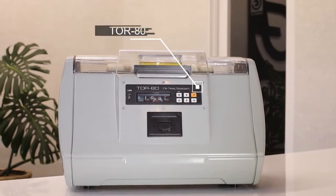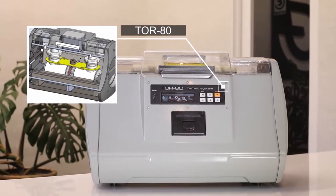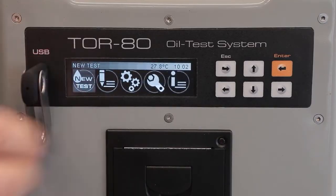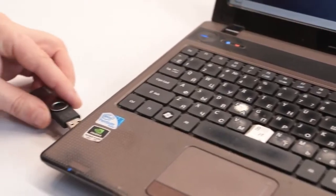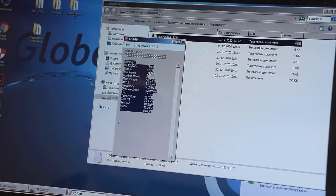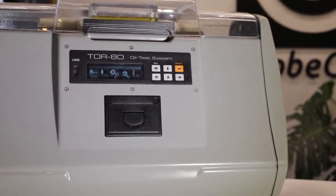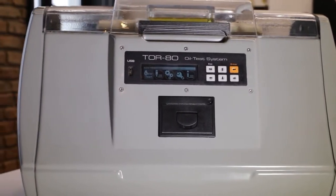At the same time, the device remains convenient and practical. If necessary, the measurement results can be printed out on the built-in thermal printer or copied to a flash drive from the internal non-volatile memory and transferred to a computer for subsequent statistical processing and visualization. If it is necessary to determine the breakdown voltage using a non-standard procedure, the user can do so by specifying individual settings.